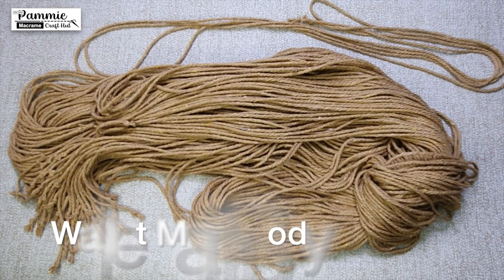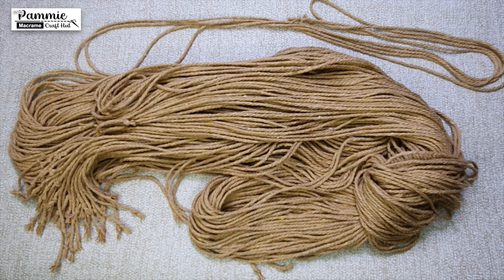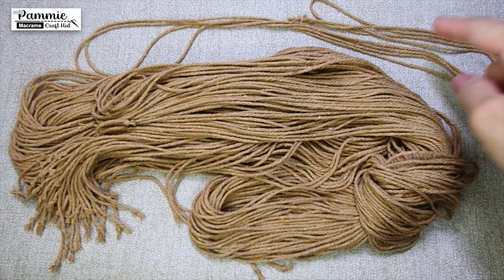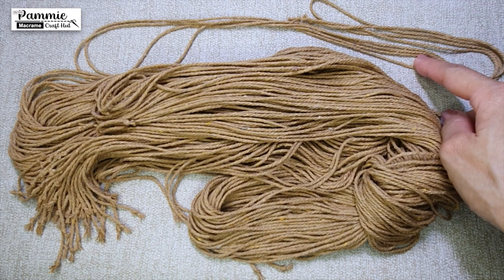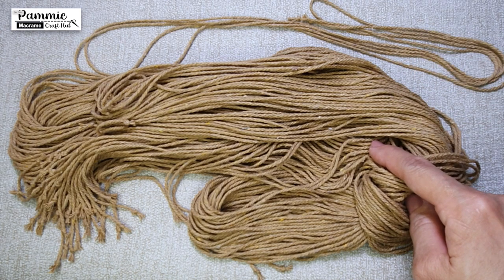We start by constructing the main body of the wallet, and we will be completely working with 2mm Macramé cord. We will start with 1 piece of 250cm and 28 pieces of 350cm cords.